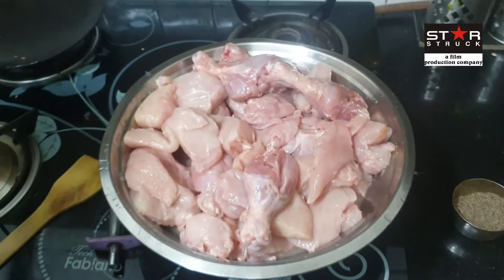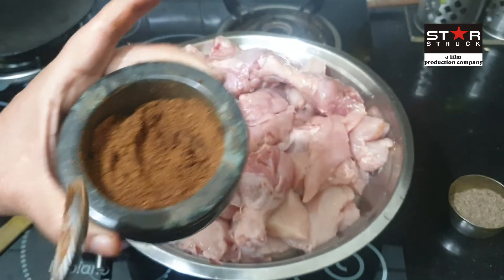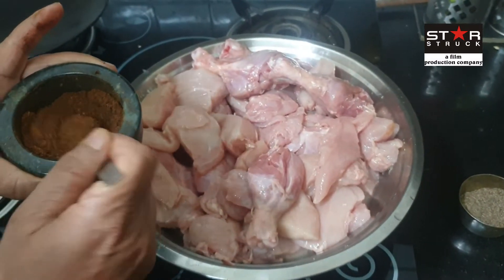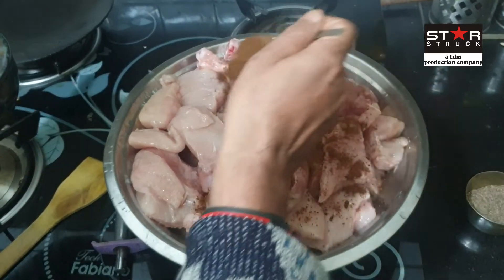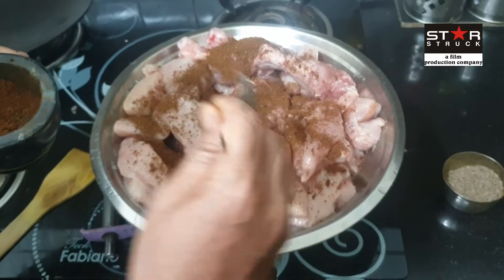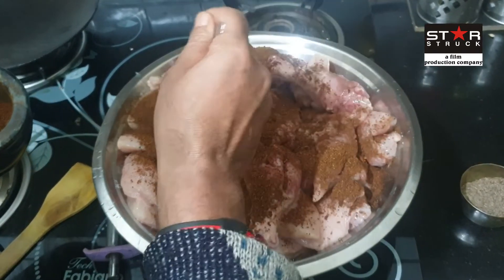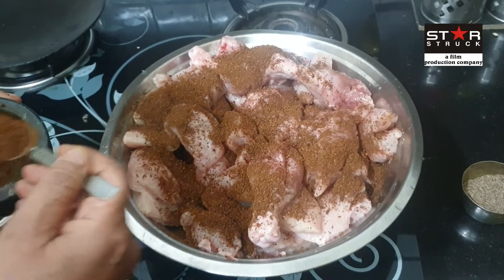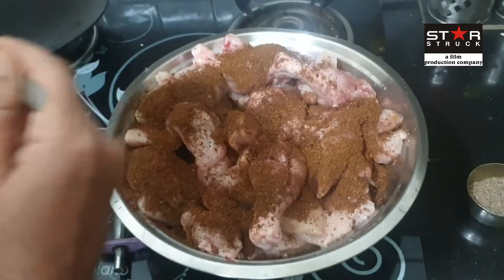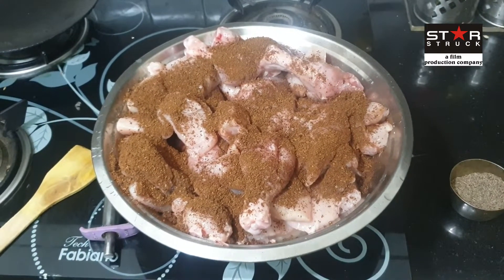Our masala is completely roasted. Now we are going to add it. As I mentioned earlier, we have already added 3 big leaves, which will help tenderize the chicken leg and breast.